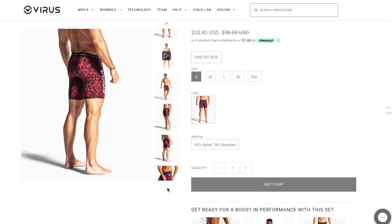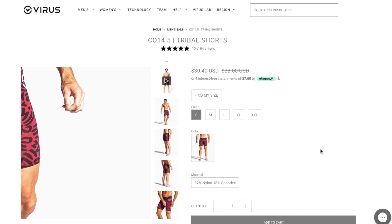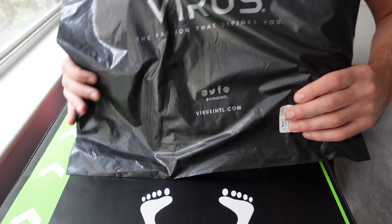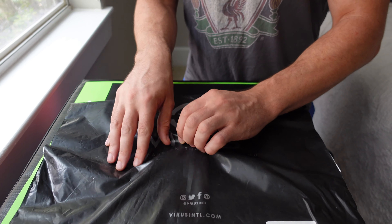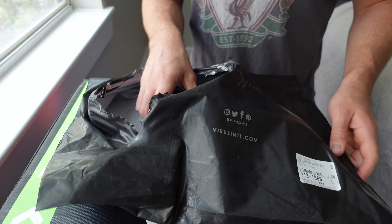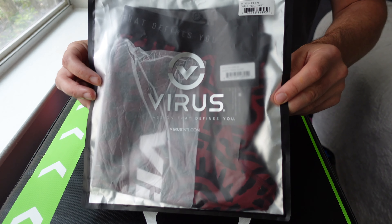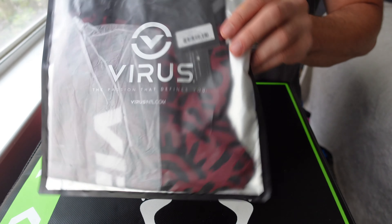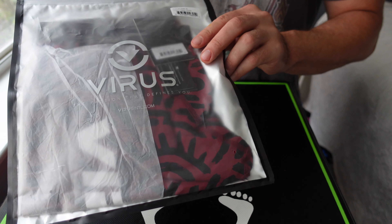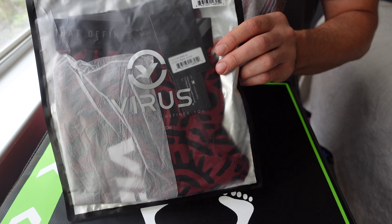Welcome to a new episode of Resolute Fitness. Today's episode is a little unboxing — as you can see, we've got a Virus pack here, a pretty big bag.